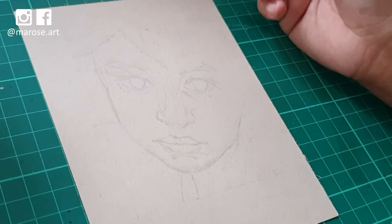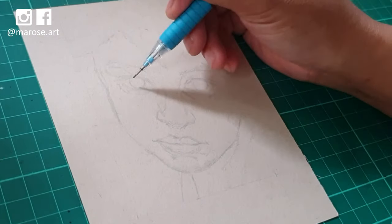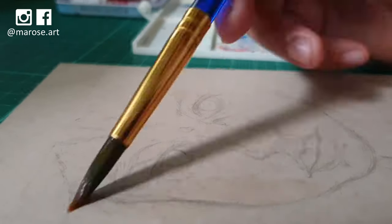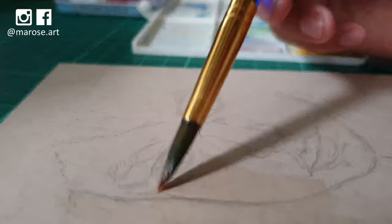I was so happy that it was a successful painting because I hadn't done a portrait in color of a human in such a long time, let alone one done in watercolor and on toned tan paper.